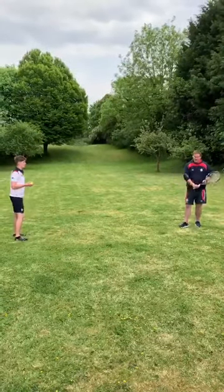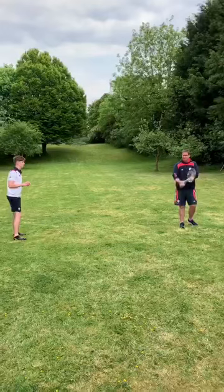Same thing with the backhand — just a little punch shot, that's all we're putting forward. A little punch, nice solid wrist.